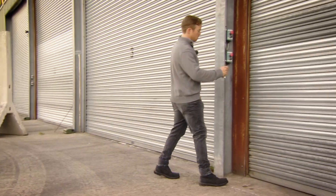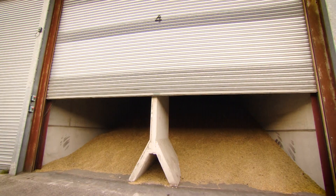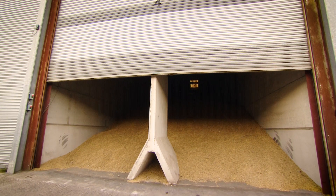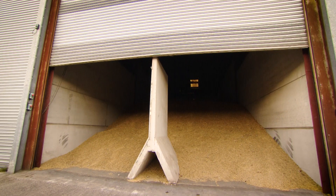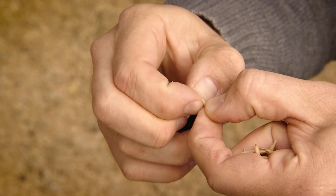Once we've harvested and collected all of the oats, they're brought into a store where they're dried and cleaned, and then stored in a big heap like this. It's really important that we keep them dry and cool to maintain quality. Because we're organic, we're not allowed to spray any chemicals, so everything you're seeing here is completely natural. These are what the oats look like when they come off the combine harvester, through the drying, the cleaning, and then into store.